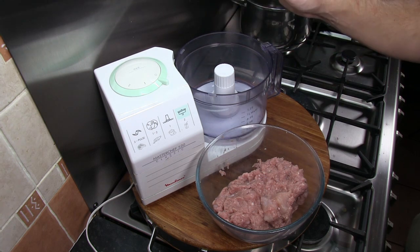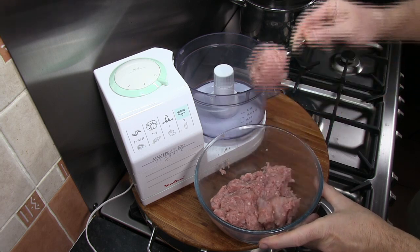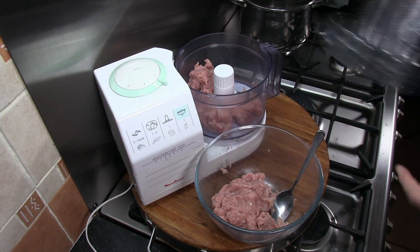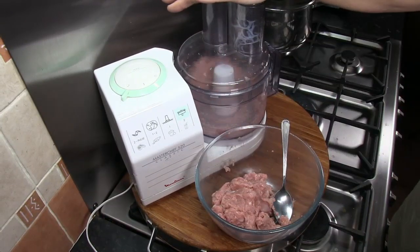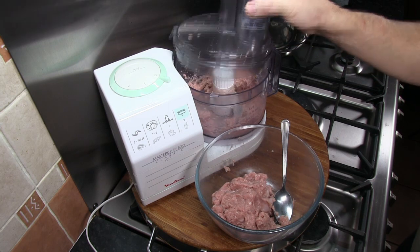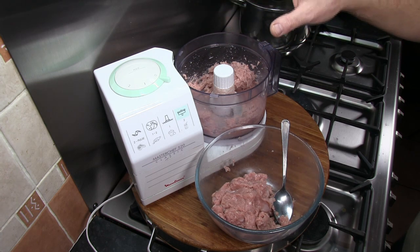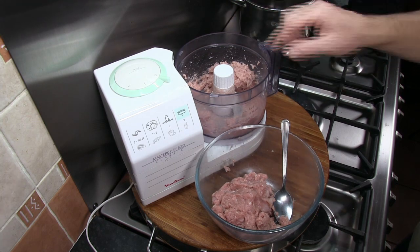If you haven't got a food processor but you do own an electric hand blender, you can do the same thing with the hand blender in batches. A point on the food processor: you want to get the meat to a stage where it stops going round the centre of the blade in a large ball and starts to get thrown out to the sides. Once it gets to that stage — which takes about two minutes on high speed — you know it's done, then move on to the second batch.